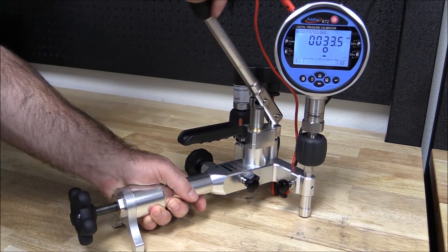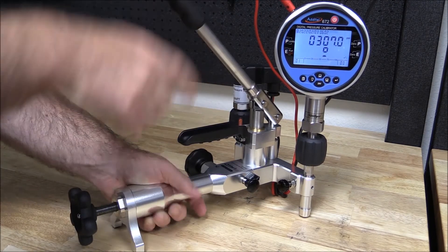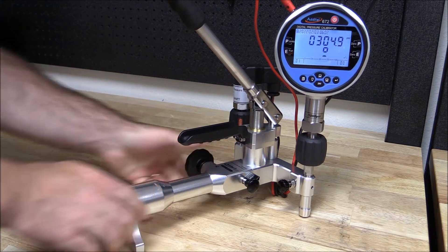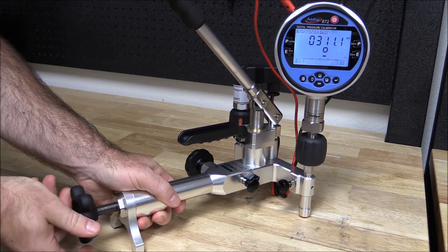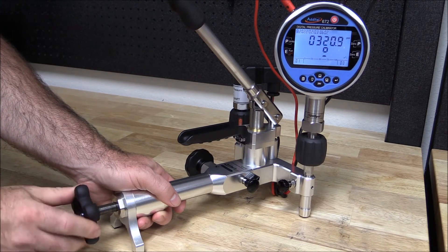With Atatel pneumatic pumps, pressure can simply be generated with the hand pump. As we approach the set point pressure, we can close the isolation valve and use the screw press for fine adjustment. With Atatel's unique pump design, the isolation valve isolates the calibration volume from the hand pump and the check valve, providing more stable measurements than traditional hand pumps.